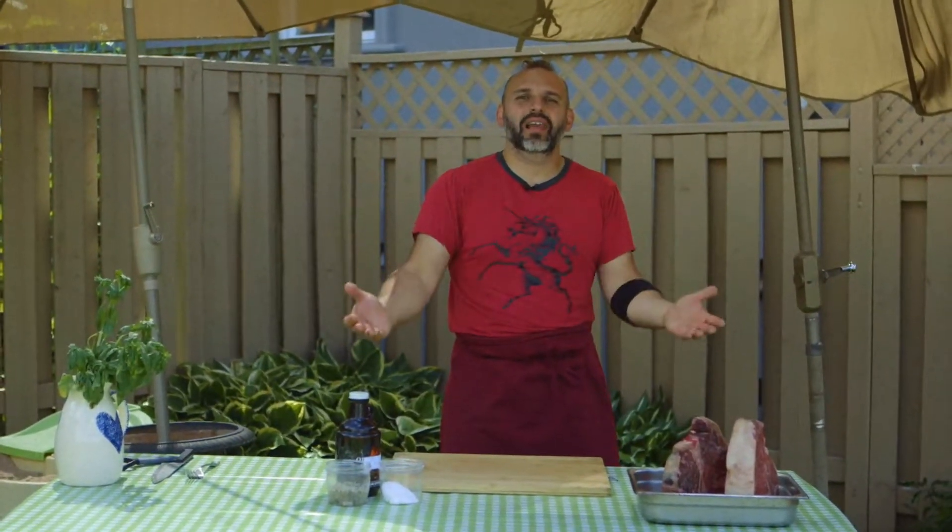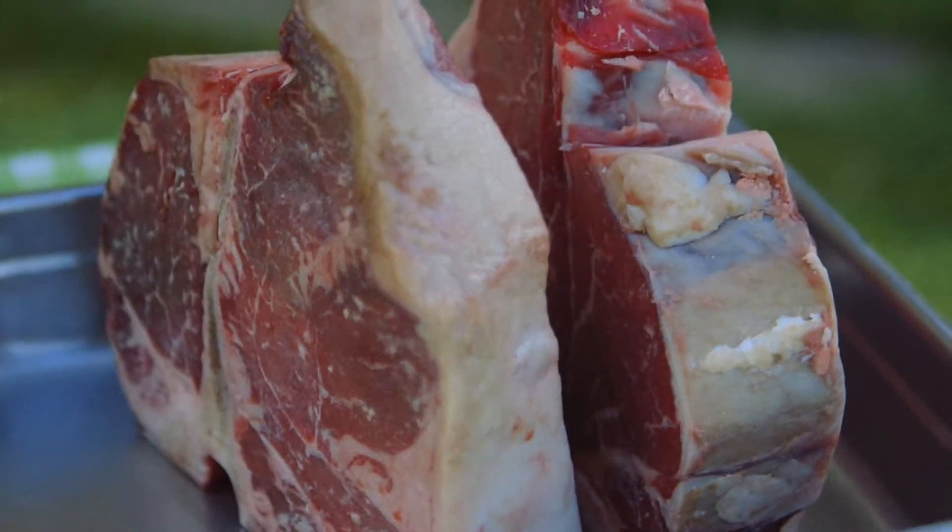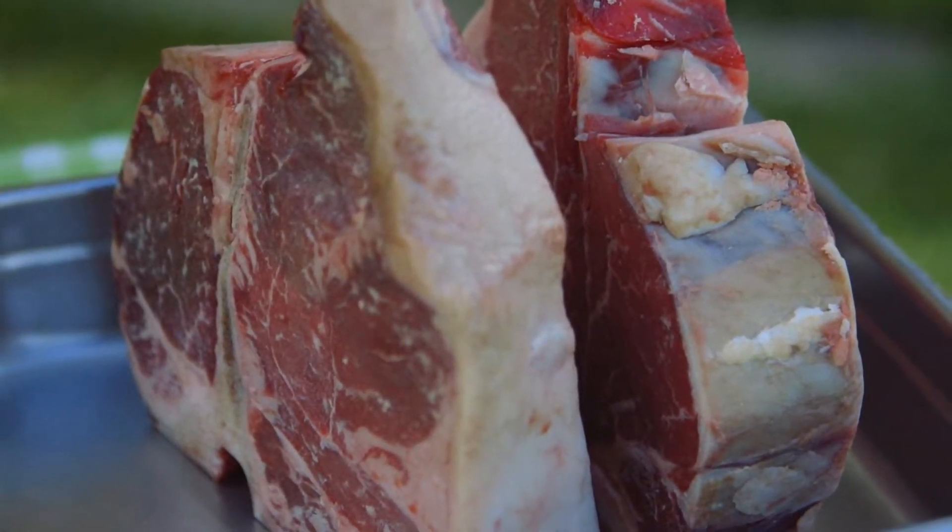Ciao a tutti! Today I'm going to be making a classic of Tuscan cuisine, La Fiorentina, which translates to 'the Florentine' — Florentine style steak. Adesso andiamo a grigliare. Now let's get grilling.